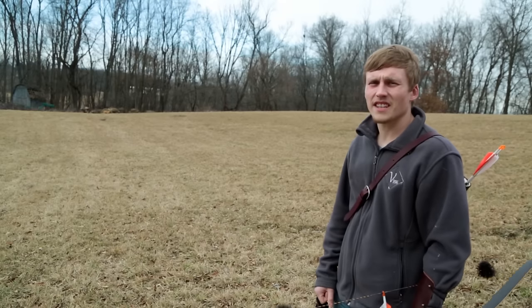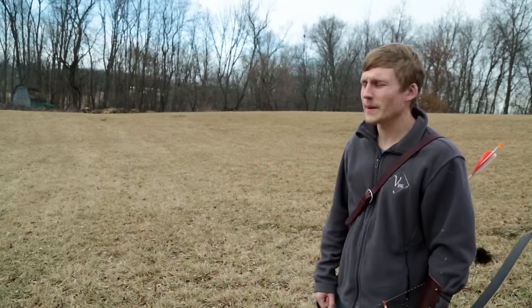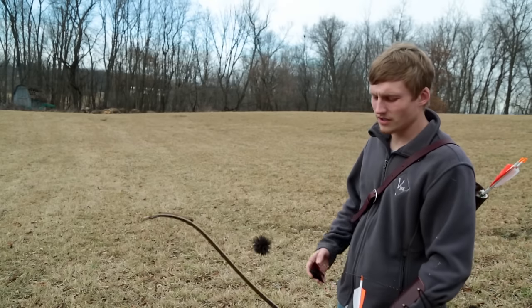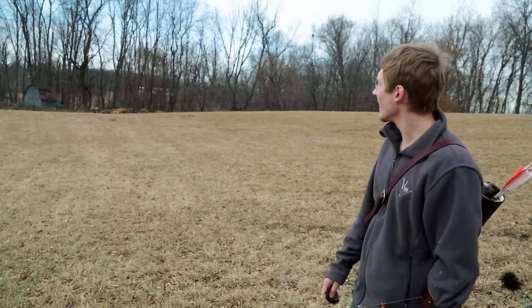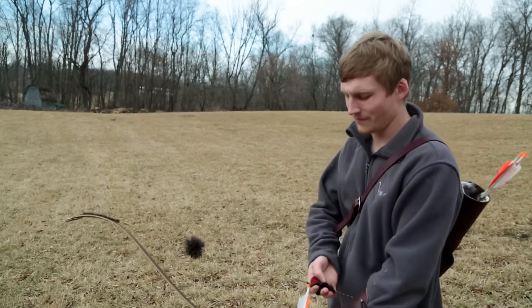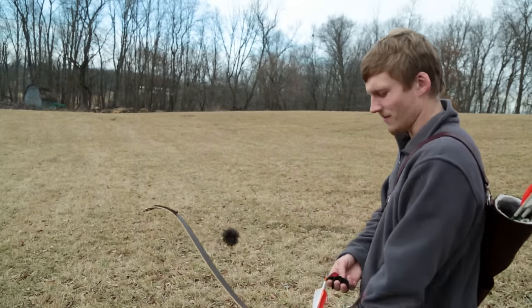So here we have that deer target at like 75 yards. Not that we're particularly going to hit it or anything, but this does show that long-range practice is good. Even if we don't get it, it sure is fun to try. We'll see what we can do.